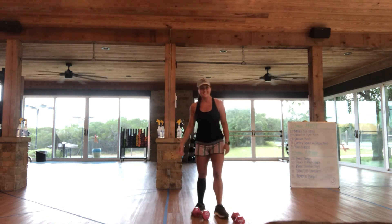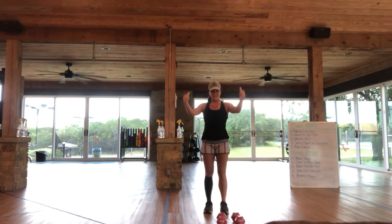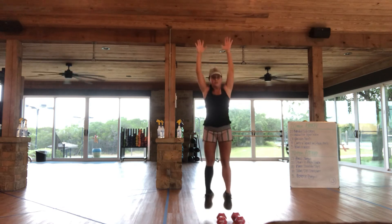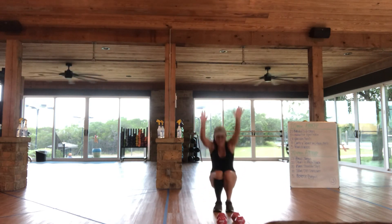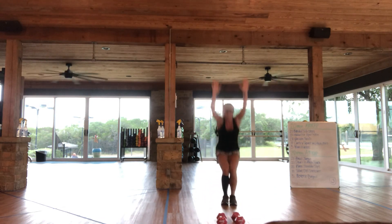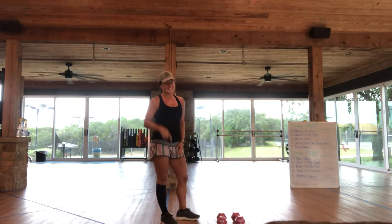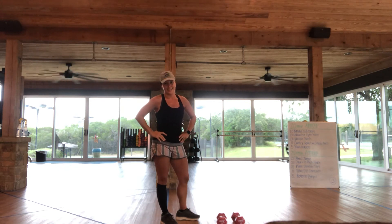The last one is 5 reverse burpees. Reverse what? Here we go. Reverse burpees look like this — I'm going to take it back instead of forward into push-up position. So I'm going to jump, take it back and lift, and jump and roll. So you're going to do 5 of those, then get it together and repeat that series up to 20 minutes.